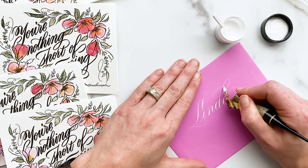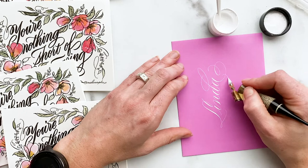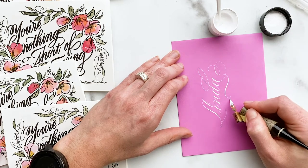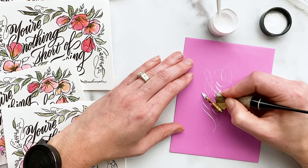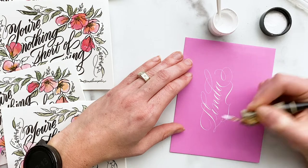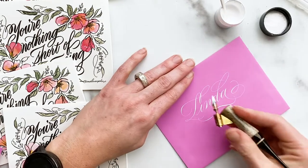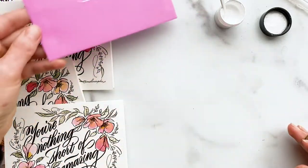A little bit about the materials that I'm using: I'm using a vintage nib that functions very similarly to the Nico and Zebra G nibs. So if you want to get that really crisp hairline with nice minimalistic shades, the Nico or Zebra G nibs are a really great resource to go to.